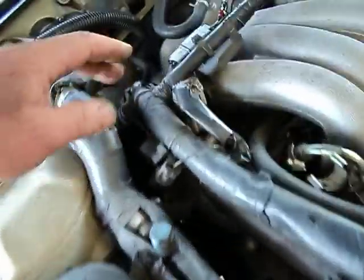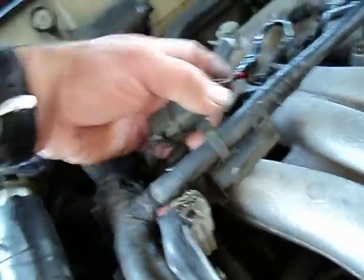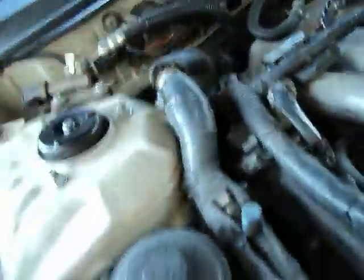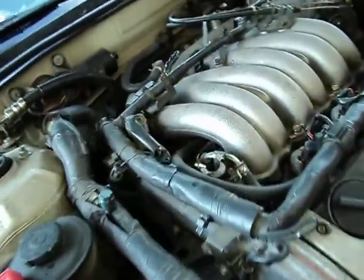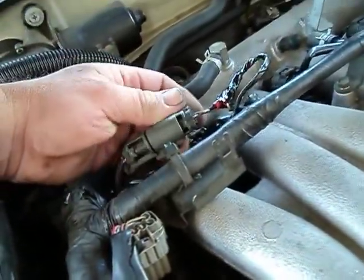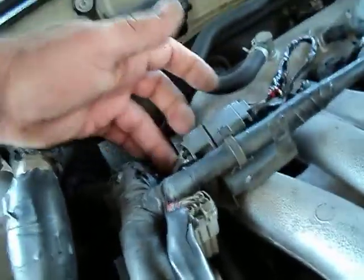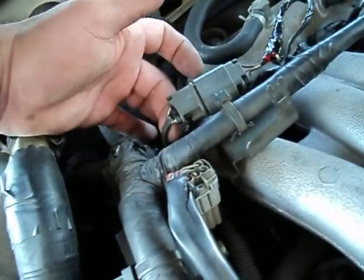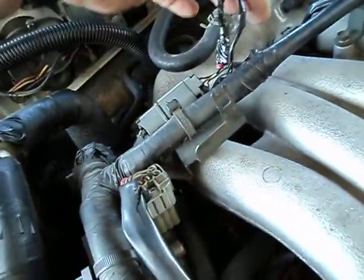The other EPI — the other oxygen sensor lead — is right back here. That's the second lead of the second connector for the oxygen sensor. Don't tap into the one that goes through the oxygen sensor itself — come from the wiring harness towards the computer.